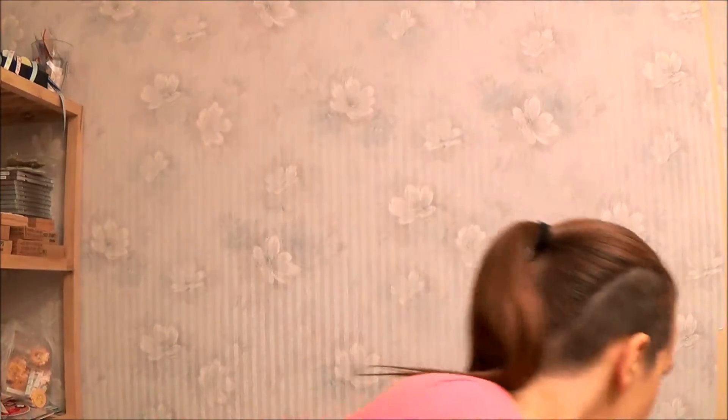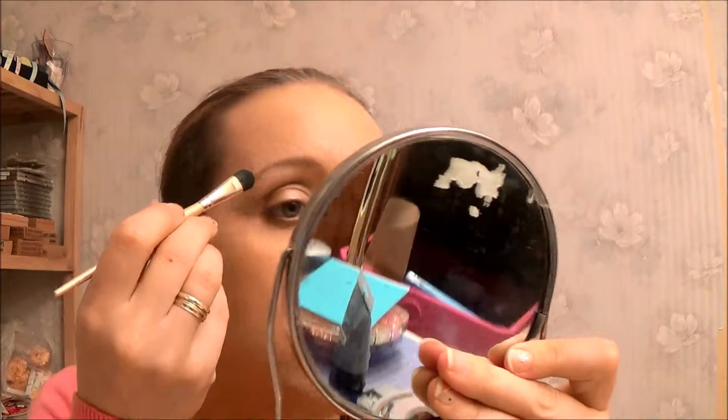I'm going to do something to my eyes as well. Using some matte colours. Maybe I should just do that first because I need to matte-fy this. Does it look good at home? Sorry guys, there's a tractor going past. So that was the lightest colour.